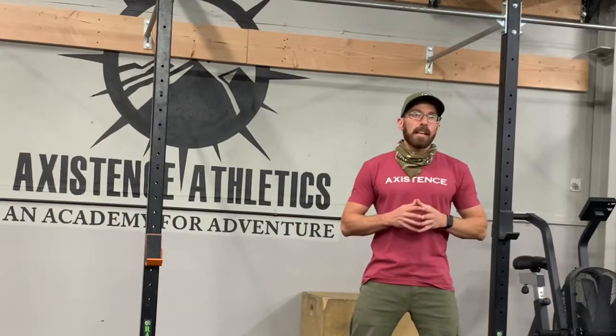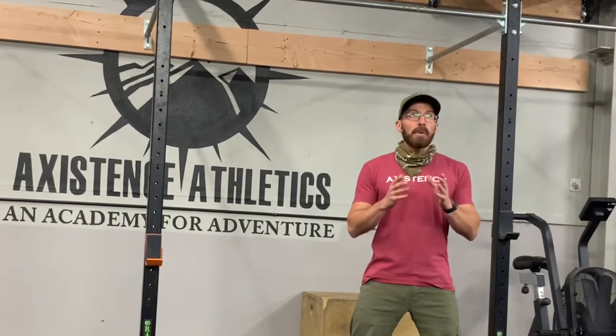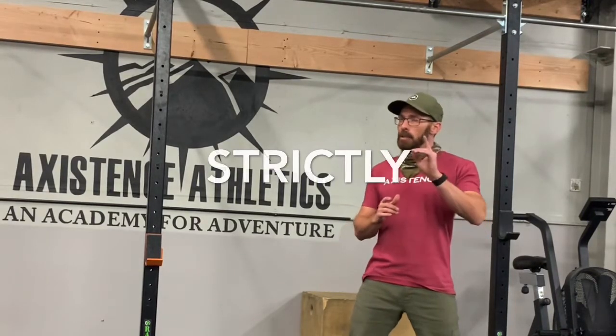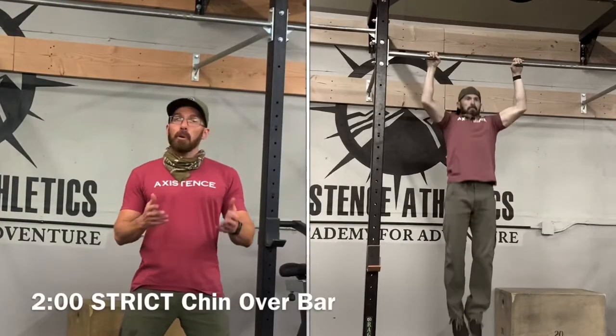Today is one of those tests. Once you're thoroughly warm, we are going to set a clock for two minutes. The intent of this test is upper body strength endurance — for two minutes we're going to see how many times you can strictly — I repeat, strictly — get your chin over the bar.